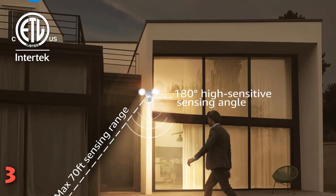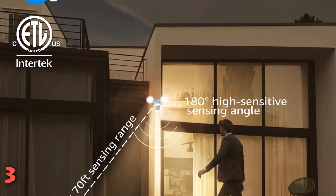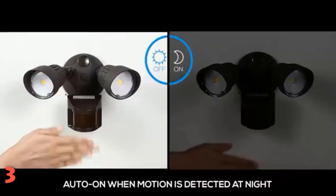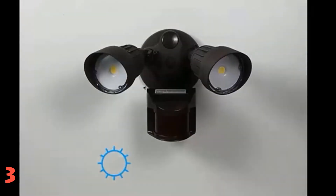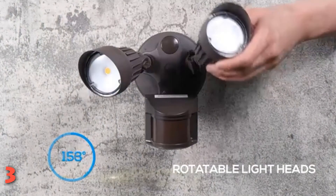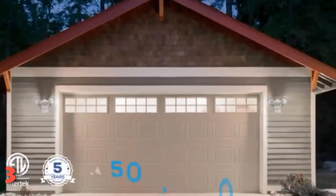The motion detection range proved impressive, picking up movement when we came within about 50 feet. Illumination is bright, and we could see the ground clearly for almost 70 feet. We were able to adjust the unit to use it as a dusk-to-dawn light by turning a knob on the underside of the motion detection module. There's also a knob to adjust the motion sensitivity. We turned it to its most sensitive option, and the light came on virtually every time a moth flew by. We finally found a happy compromise where only humans and large dogs triggered the light, but cats did not.